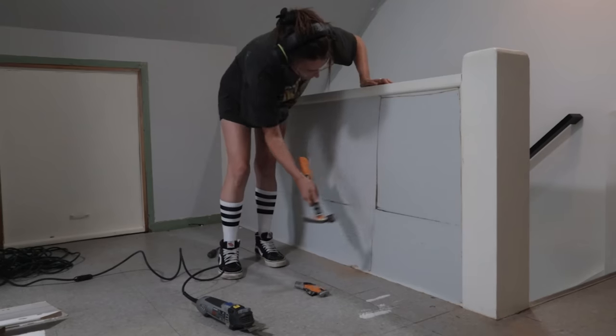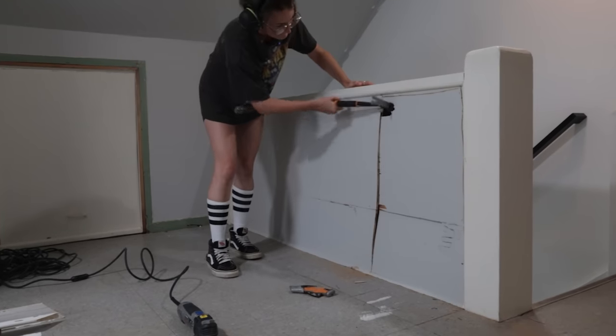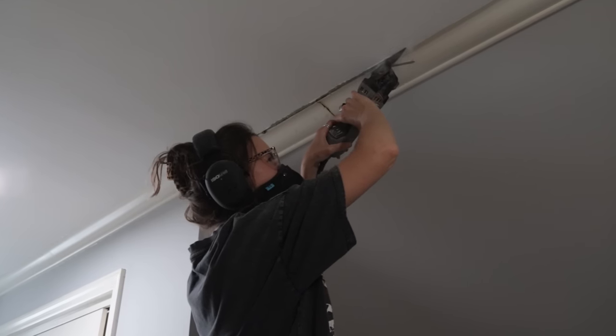Friends, we are coming in hot with another weekend woodworking project. I am so excited about this. Let's just talk a little bit about what we're working on today. Currently, in this real-time moment, I am renovating our home office space. This is the last room in our house that needs a makeover, not counting the basement, but we'll talk about that in the future.